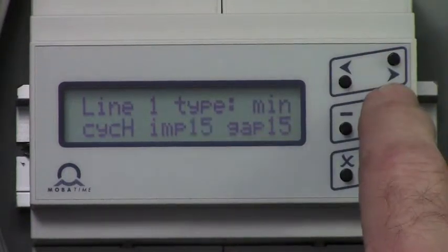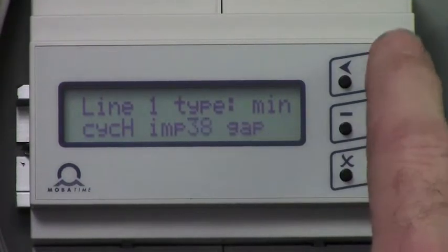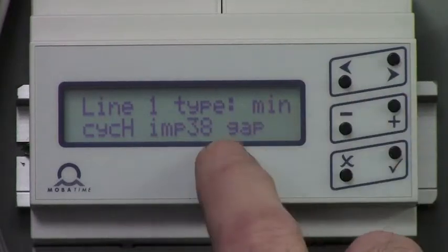Arrow right to the impulse and adjust that value with the plus or minus button to 38. Arrow right to the gap and adjust that value to 10.